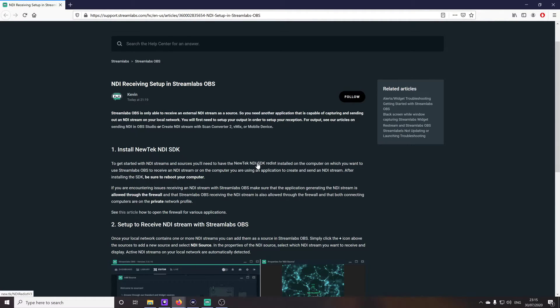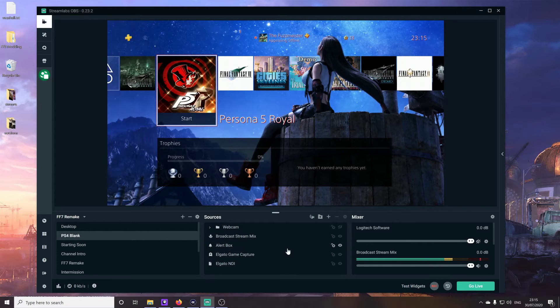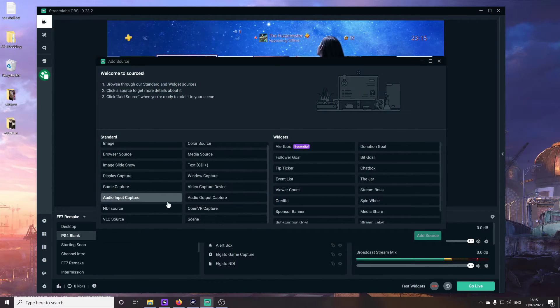This NDI download is specifically for Streamlabs OBS. If you're using OBS Studio or some other application, you'll need to find whatever the NDI application is for that program — but I'll leave a link for the OBS Studio one as well, since I know a lot of you will just be using OBS Studio. Just click it, download it, and install it. Once you've done that — I've already done it — in your streaming or recording application, you want to add a source: the NDI source. This will only appear if you've downloaded that particular NDI pack.